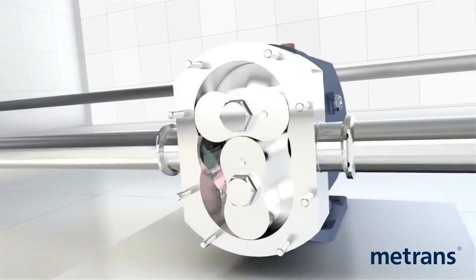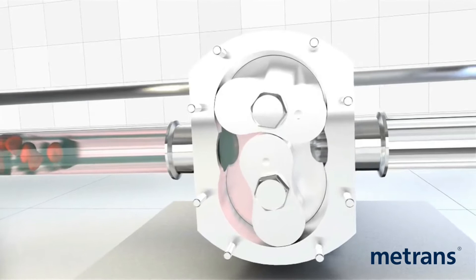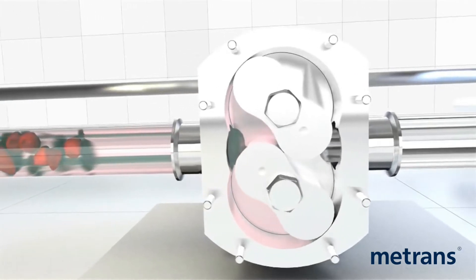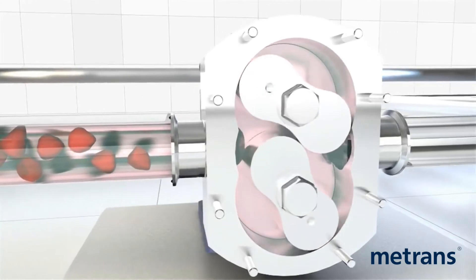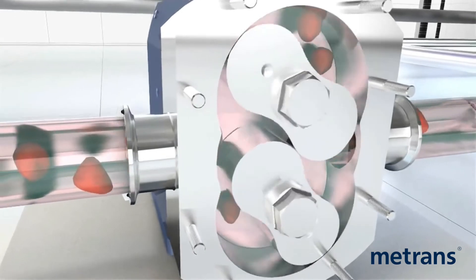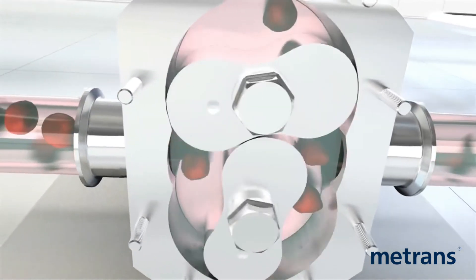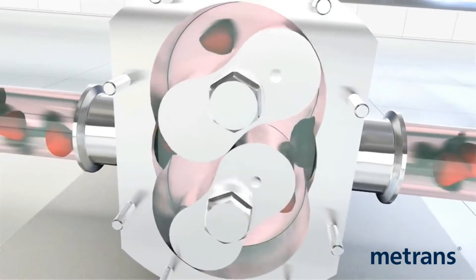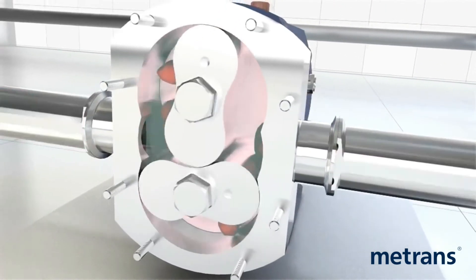The bi-lobe rotor is the best solution for pumping liquids containing solids with minimal damage. For improved volumetric efficiency when transferring low viscosity liquids, the bi-lobe rotors are also available in non-galling alloy. This allows closer pump head clearance and reduced slip.